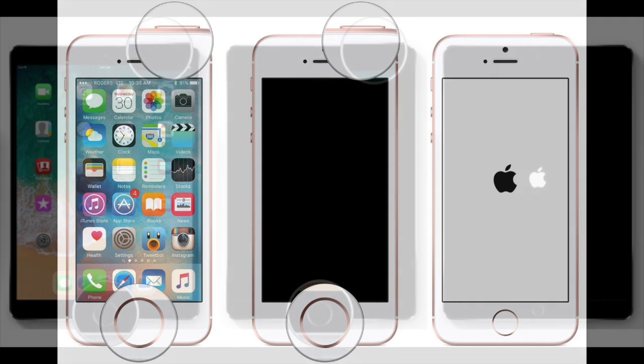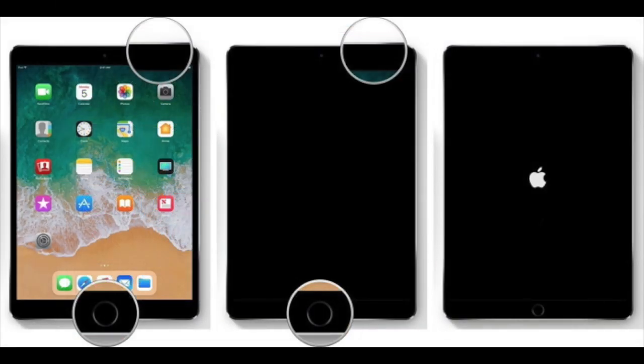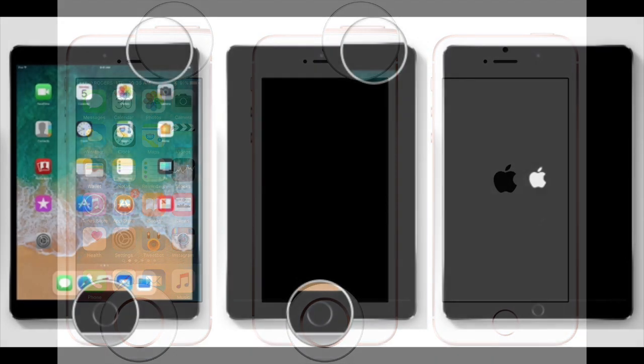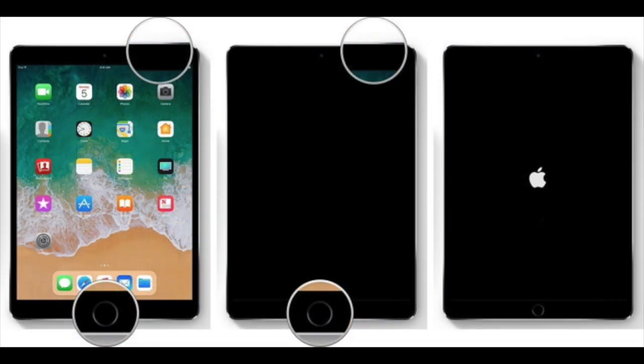What you want to do is if your device is crashed, or you want to restart it just to refresh it, you want to click the home button and the power button at the same time and hold it down for at least 5-10 seconds. When the Apple logo appears, let go of the two buttons and the device will then restart.